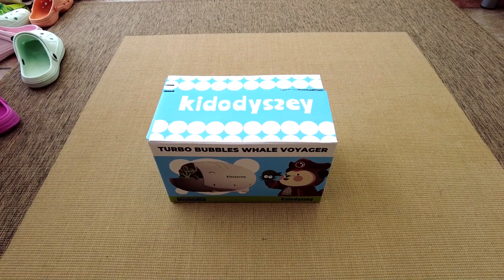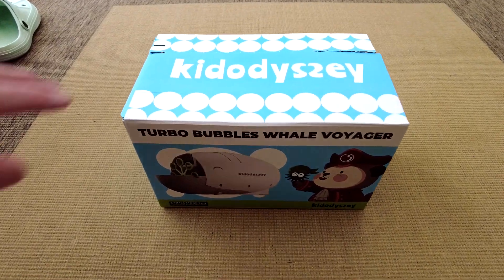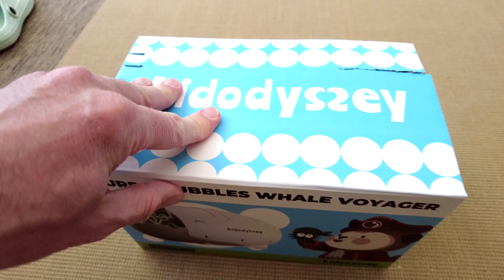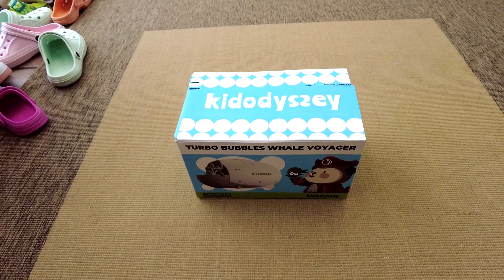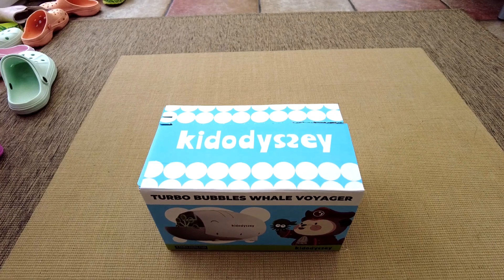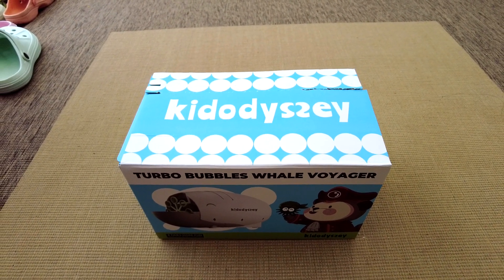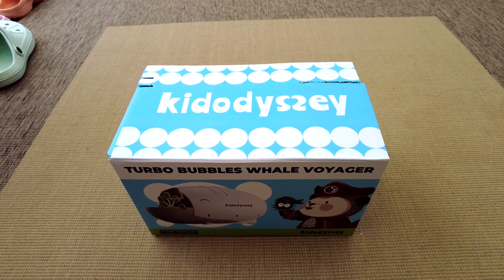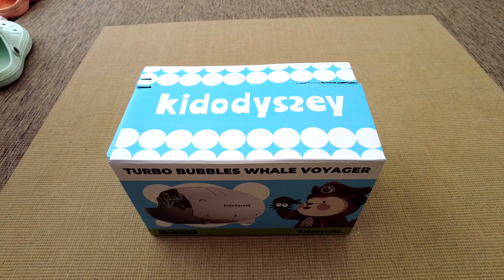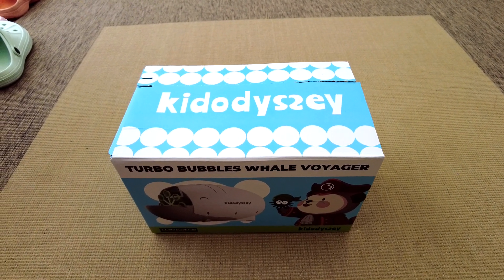This is the Kid Odyssey Turbo Bubbles Whale Voyager machine — a bubble machine with three times more fun than usual bubble machines. It's on Amazon, under £20, which is not a bad price. You can run it from mains using USB or off a power brick, which is nicer than chucking in loads of AA batteries.